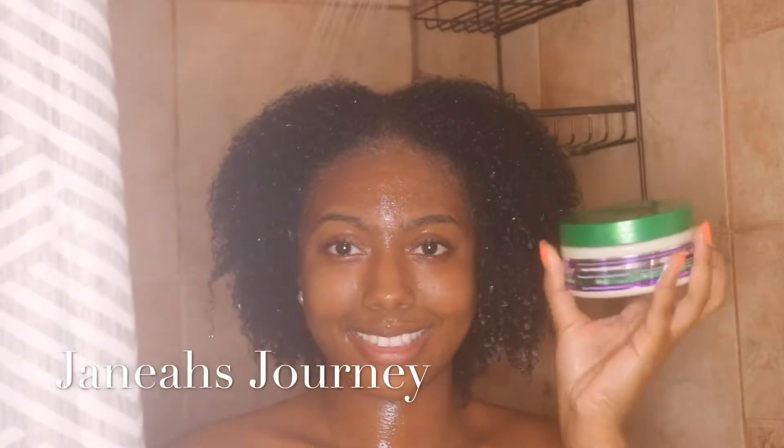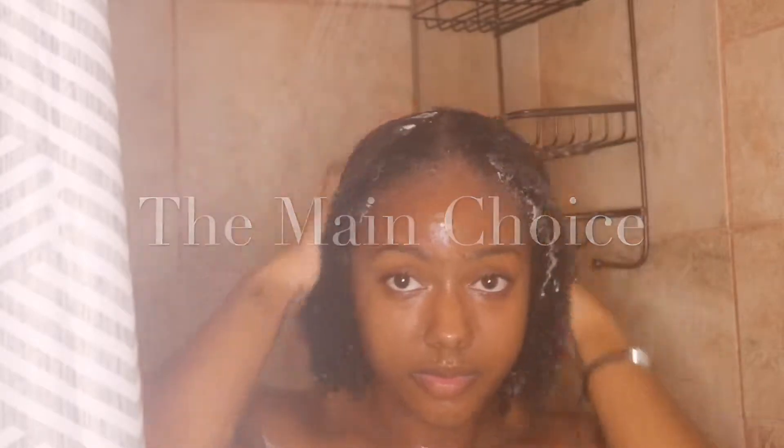Hi, welcome to Jenea's Journey. Today I'm going to be demonstrating the Main Choice four leaf clover line.